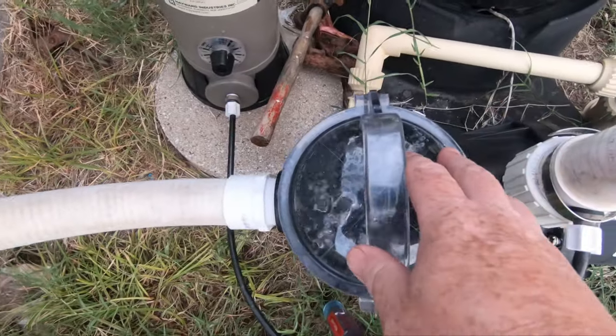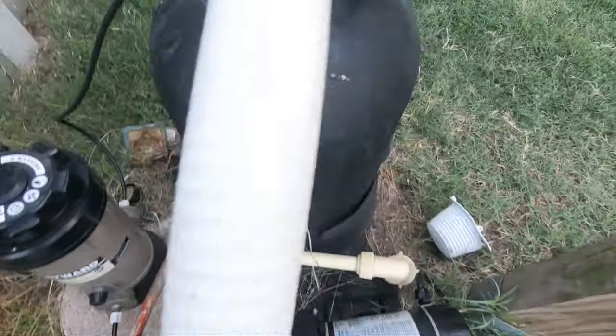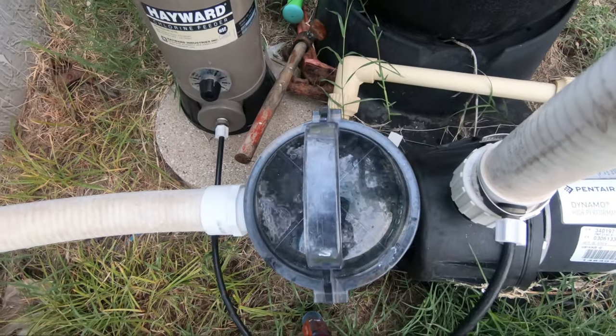Or, number two, you can prime it down here by turning this off. You can let some air out of this also, and right here, if you have one of these on your pump, you can release air there as well. So first of all, just make sure the air is out of the lines.